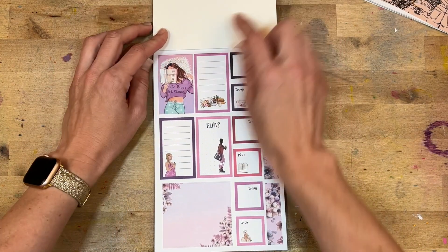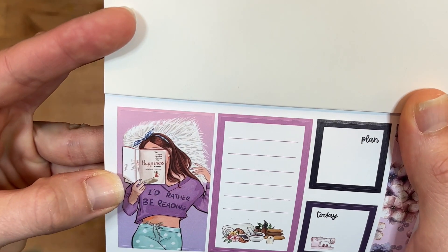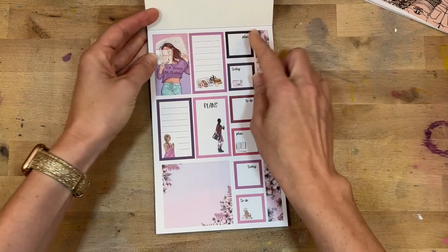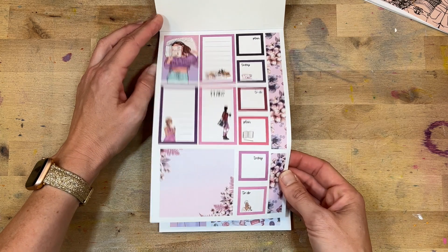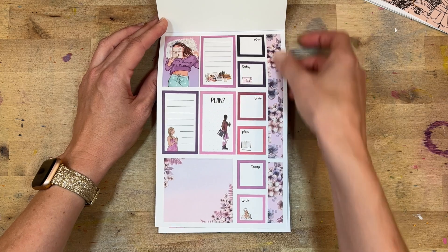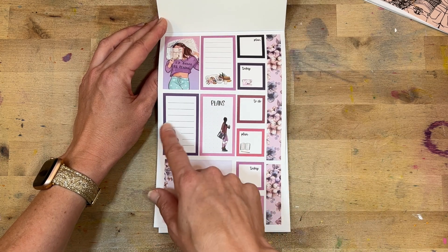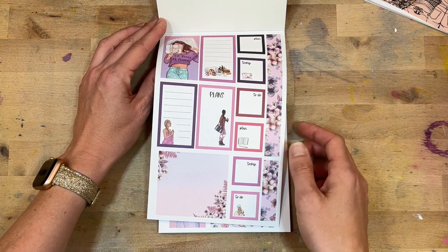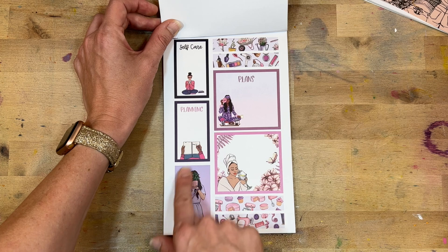'I'd rather be reading' — oh, that's so cute. 'Happiness.' Then you have all the little boxes — great functional pieces. I love the little washi tape strips too. This one's going to the gym, she's kind of coming out of her shower, maybe doing yoga — so cute. Look at the plant lady — yes!